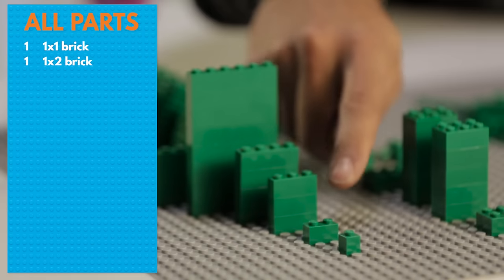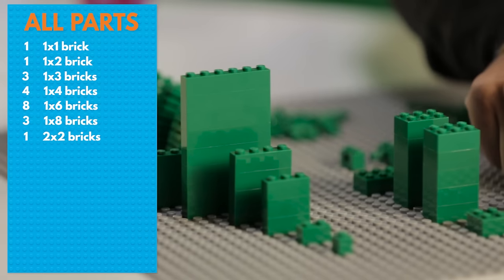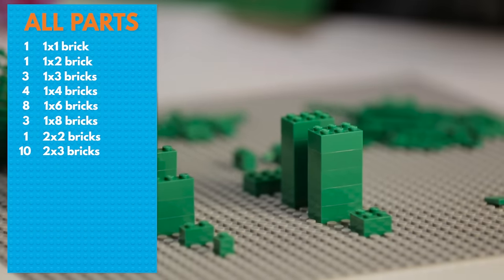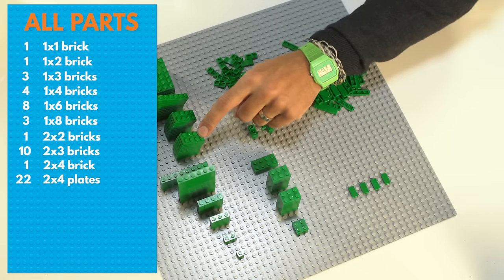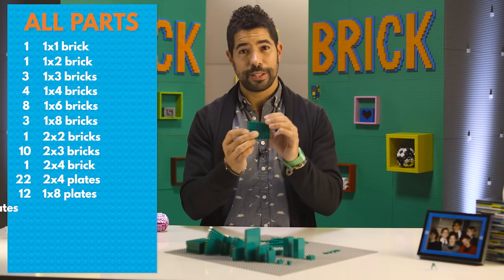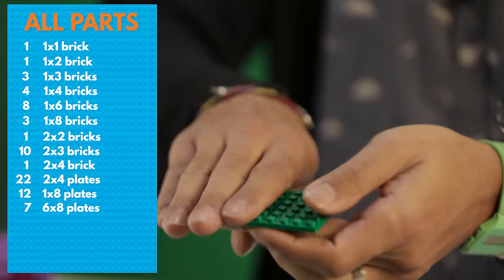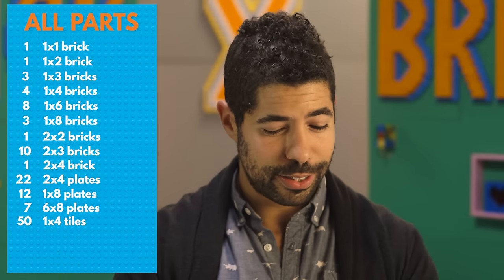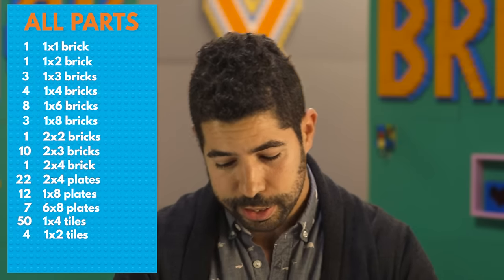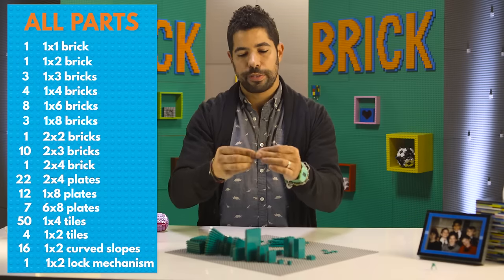You can make Sheldon however you want. Our version has one 1x1 brick, one 1x2 brick, three 1x3 bricks, four 1x4 bricks, eight 1x6 bricks, three 1x8 bricks, one 2x2 brick, ten 2x3 bricks, and one 2x4 brick. Then some plates: 22 2x4s, 12 1x8s, and seven 6x8s. If you don't have the 6x8s, you can use 4x6s or 2x6s. We've also got 50 1x4 tiles, 4 1x2 tiles, 16 1x2 slopes, and the little locking mechanism that keeps the drawer from falling off.